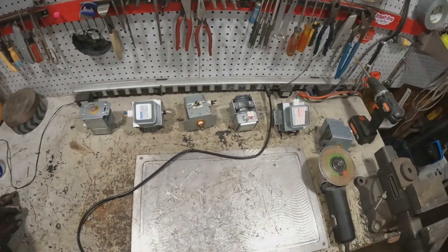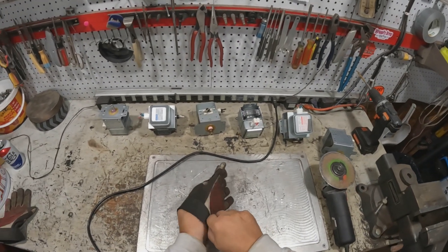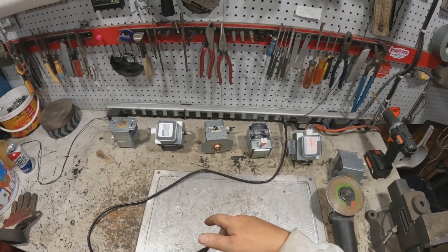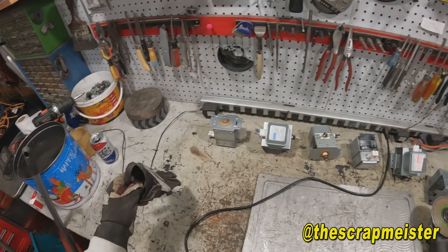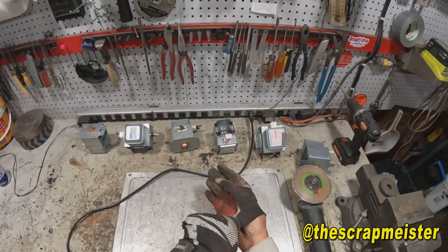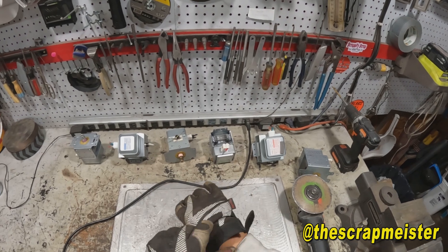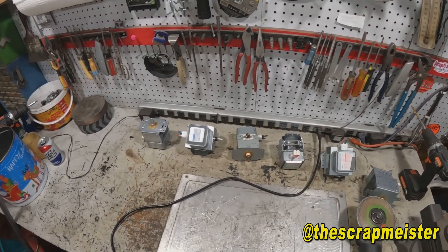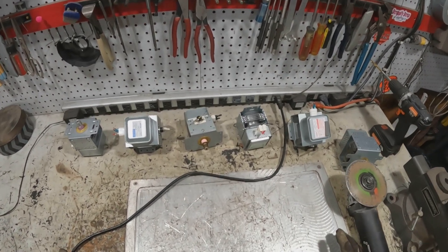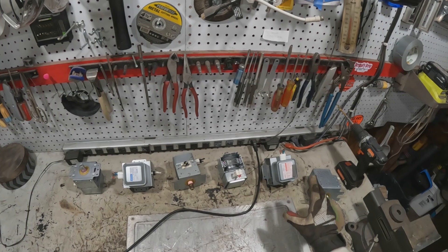All right scrappers, welcome back to the channel. My name is Dennis, or Denny, or whatever you want to call me. If you're new to my channel, I hope you'll check out my channel page where we got over 200 videos for you to binge watch. Today's video is going to be about magnetrons — but not what you're thinking.